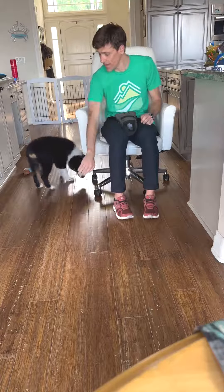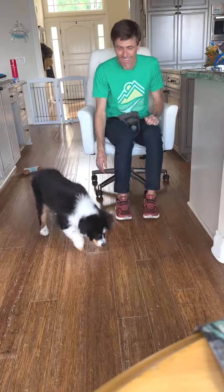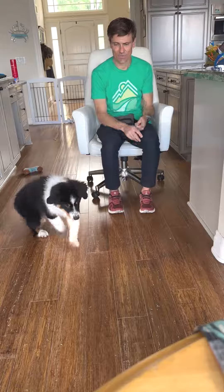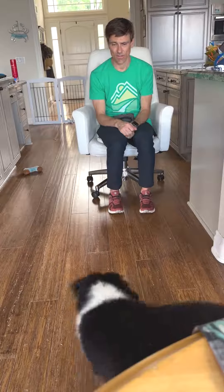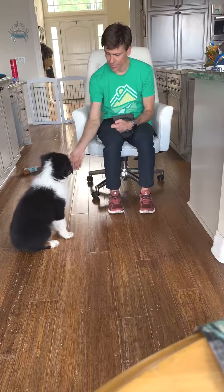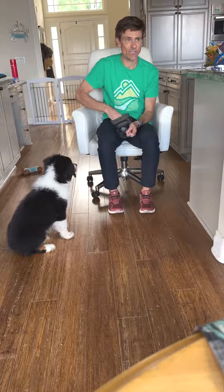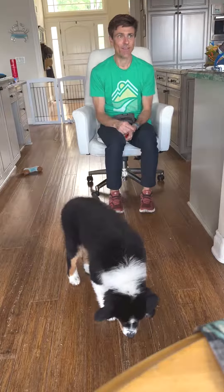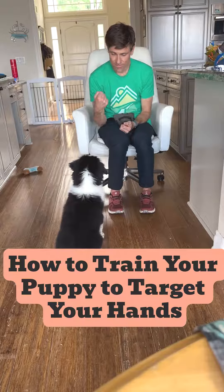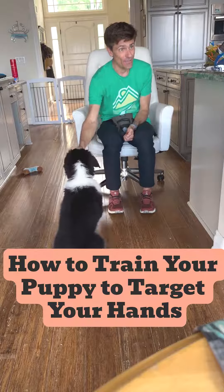And then on the way back, here's the hand. If I want to name something, I say the word before I present the hand. Like 'sit' and then sit, 'touch' and then touch. That way he has two things to associate — the name and the behavior. Sit. Touch. Add two together to get a treat.